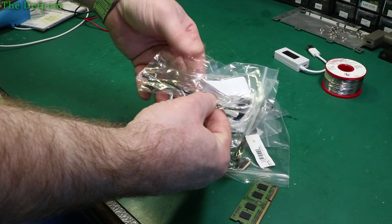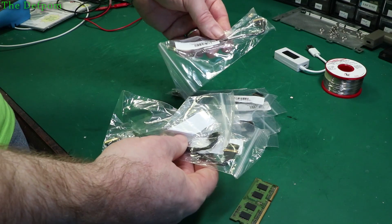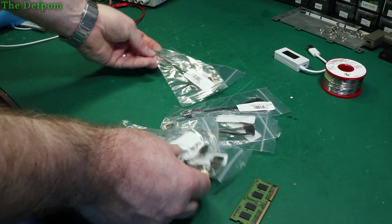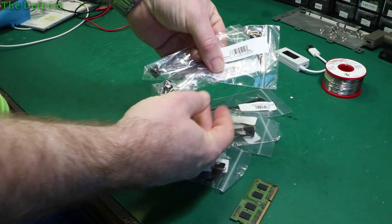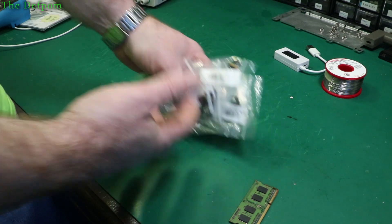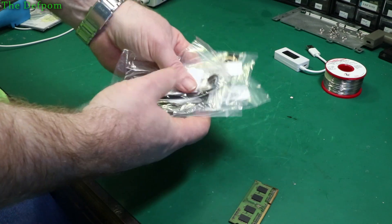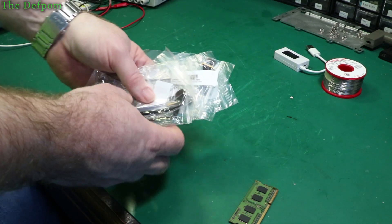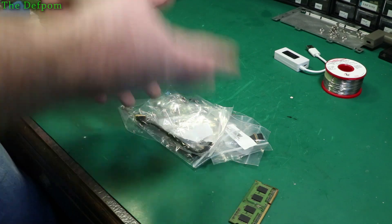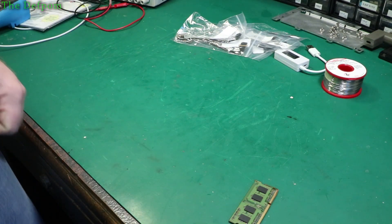These are LCD cables for MacBooks. I've got a machine with a bad cable — it's got no backlight. There's voltage going to the backlight but it's not coming on, so I'm pretty sure it's a bad cable. I pulled the thing apart, took the perspex off the front of the screen, stripped it down, then realised I didn't have the right cable and had to put it all back together — a bit annoying. Now I've got the right cables, and you'll see a video on that once I've done it.